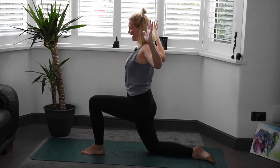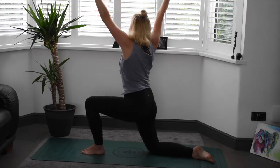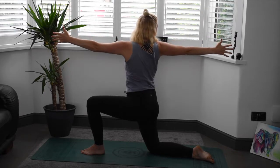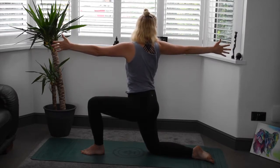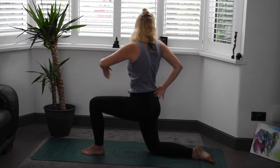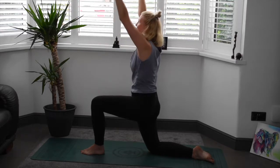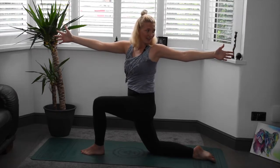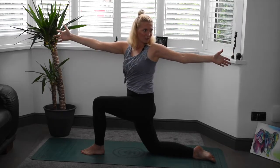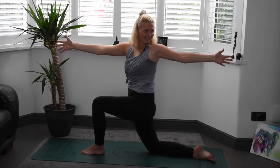Nice deep breaths. Inhale, arms go back up, reaching up. Exhale, we're going to twist the body towards the right, sending one arm forward and one arm back. If you can, send the gaze to those back fingertips. Keep that tailbone tucked under, keep those hip flexors engaged. Inhale, bringing the body back through centre, the arms back up. Exhale as we twist towards the left this time, trying to send the gaze to those left fingertips. Feeling that lovely opening in the shoulders. Challenging the opening in the hip there, releasing any stagnant energy.